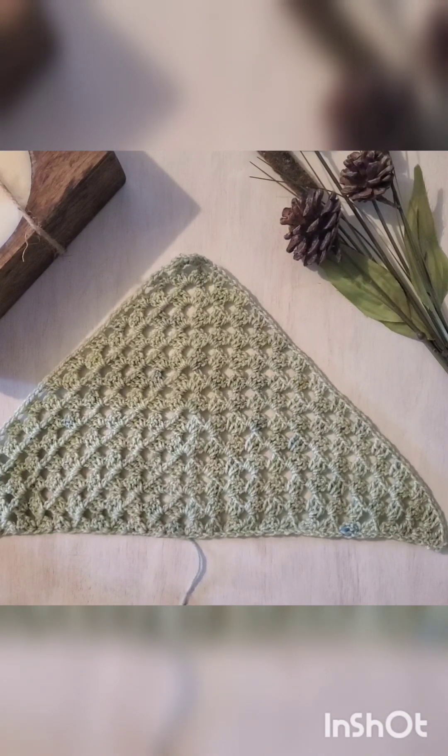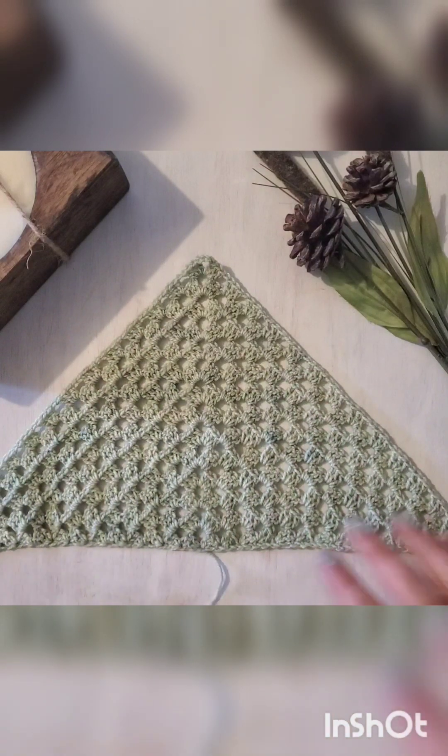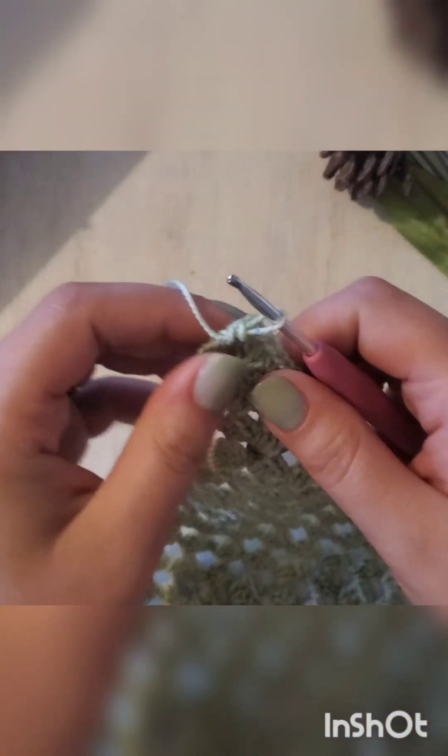Once you have your granny triangle to the size you would like, we're going to add in our finishing details, so we will start with our picot edging.